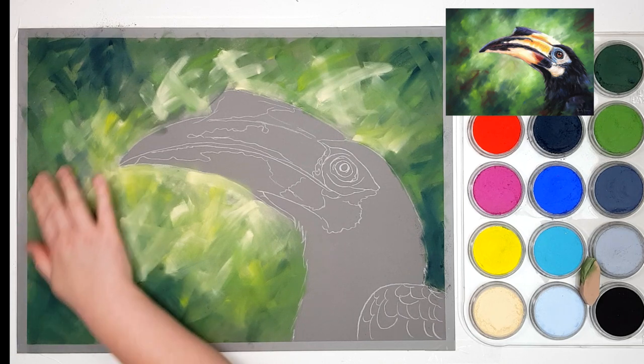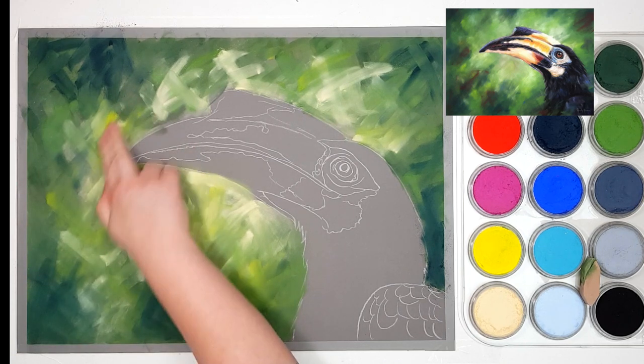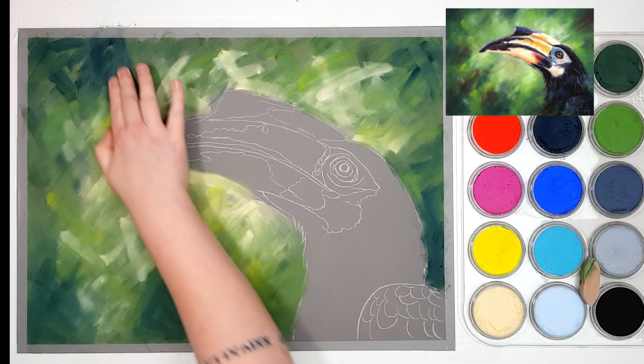I'm going to blend it a little bit with my fingers, just to soften those strokes a little bit but not push too hard — I want to keep some of that texture there.